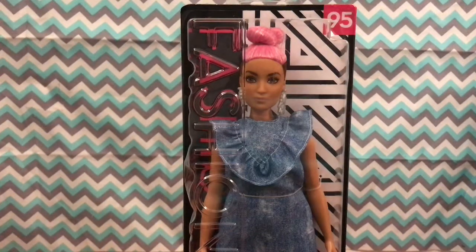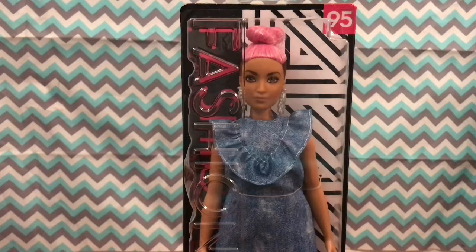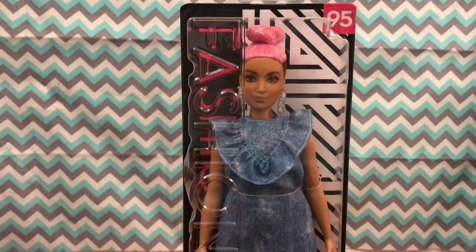I have no clue where my scissors are so I can't use that to unbox her. But she appears to be a curvy Barbie. I did find her at Target, and if you didn't know, Target will price match with any other store. So I got Target to price match with Walmart for $7.94 for this doll. That's a really good deal because I've been seeing them in Target for like $10 and stuff, so that's a good markdown.